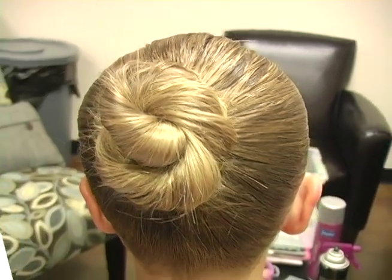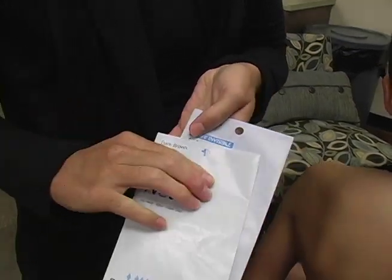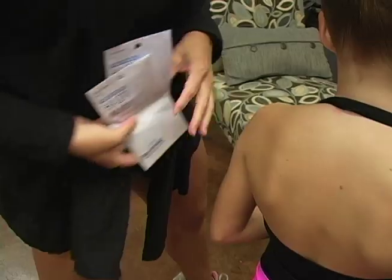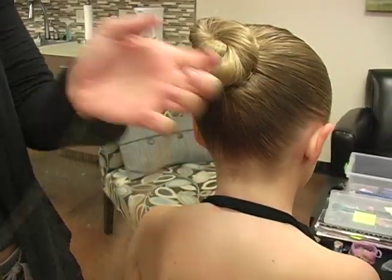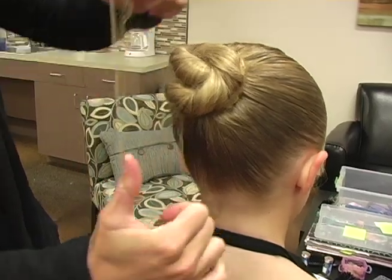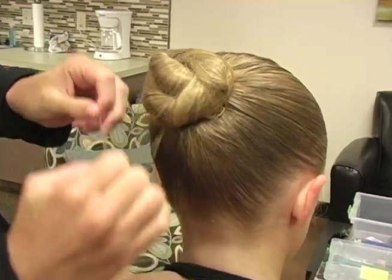Then you get your hairnets, which are also made by Bunheads. You can get them at the dance store and they come in two colors, light brown and dark brown. I think they even have red and black as well. So you take your hairnet, spread it out, put it on top, twist it, wrap it around, twist it, wrap it around, twist it until you run out of hairnet.